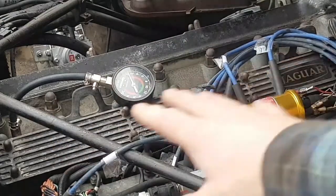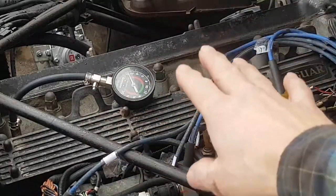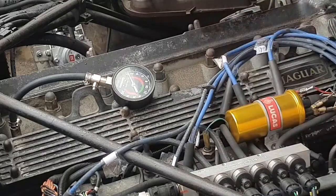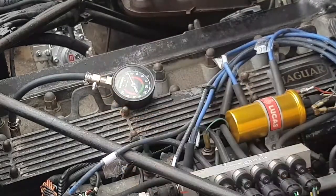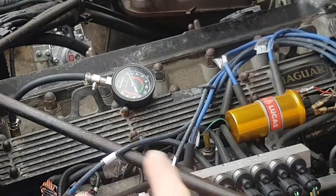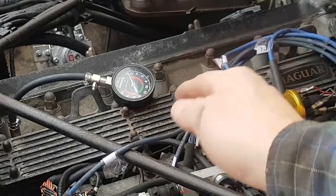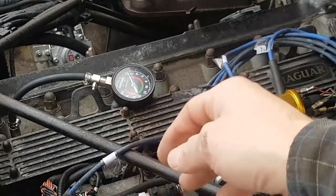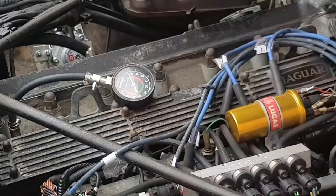I do have to do a compression test on all six cylinders, and I've been losing coolant. I'm not sure where it's going. It doesn't end up mixing with the oil. If you've got a blown head gasket, it can mix with the oil, but you can have a blown head gasket between the bores, or it blows into the water jacket but not into the oil. And that could increase pressure into the cooling system. I'm dreading that being the outcome here.